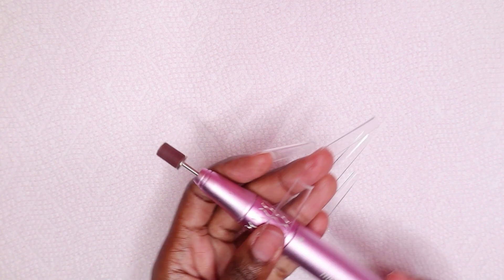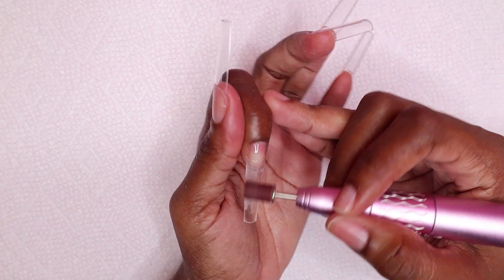Now I'm going to be using my sanding band to buff the surface of all of the nails, just to remove the shine.